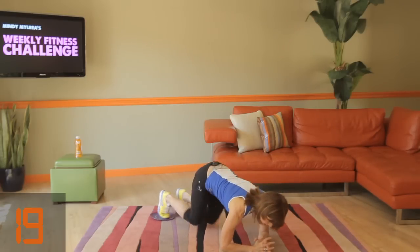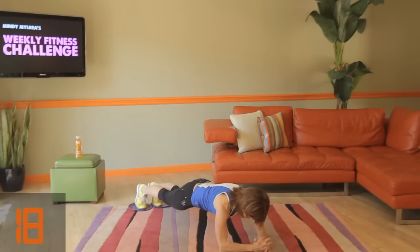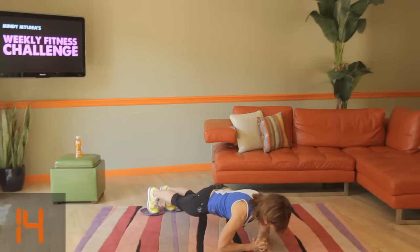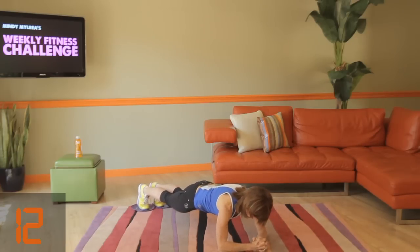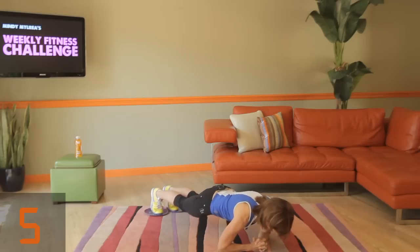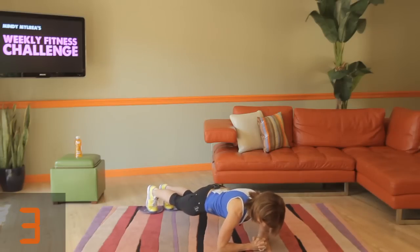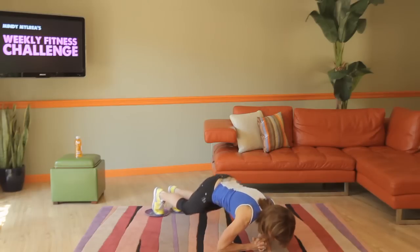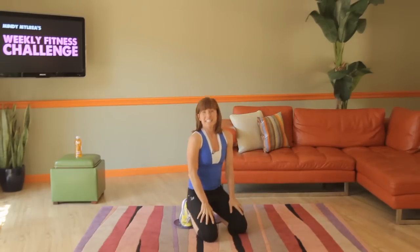Here we go — last time, best time. Back and forward, back and forward. We're almost there, I know you're feeling it because so am I. Shoulder blades in their pockets. Three seconds, two, one — and done.